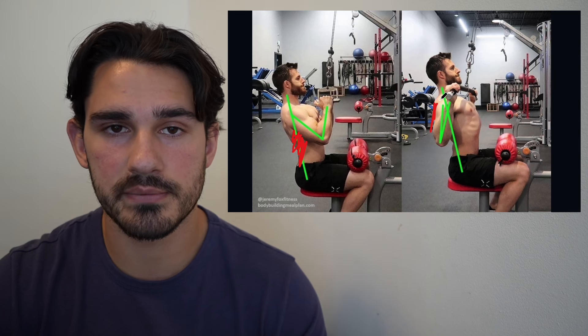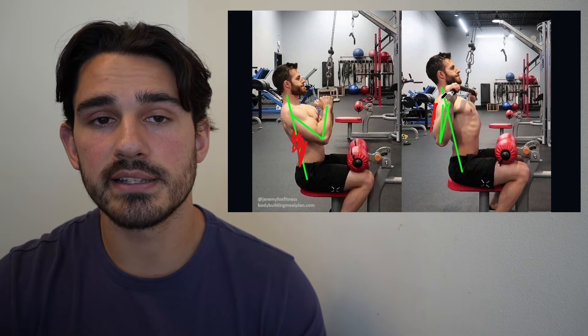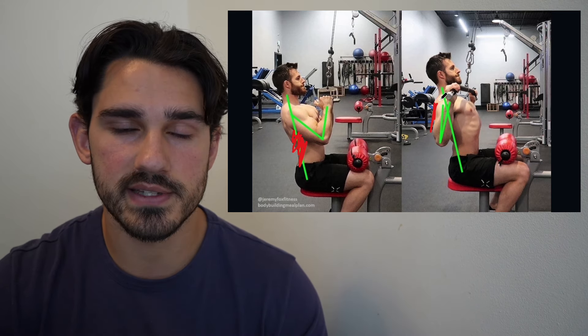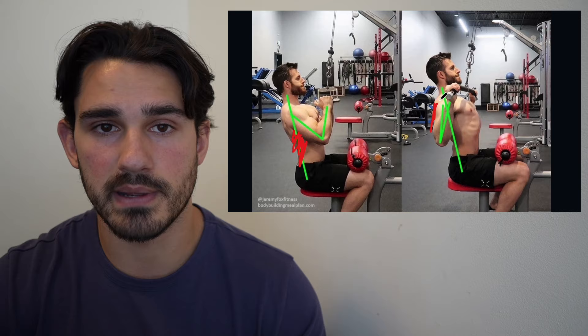Both pulldowns are ultimately viable options to include in your program. It's likely that including both at some point during your training week is a good idea to make sure you're targeting all the muscles of the back, so that you're not overemphasizing one portion at the expense of another.